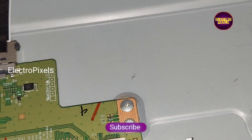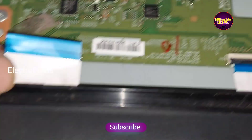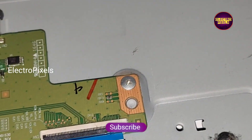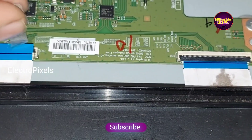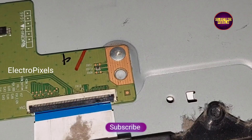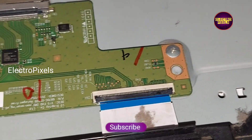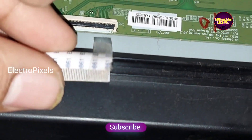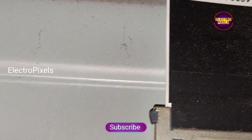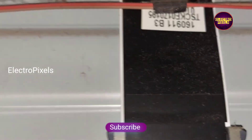Remember, this is just a temporary solution — the permanent solution is panel replacement. We cannot predict how long the display will work using this method; it completely depends on luck. The permanent solution is panel replacement. Now, using the taping method, we block the gate signals from the left side of the panel. Let us turn on the TV and check the picture again.